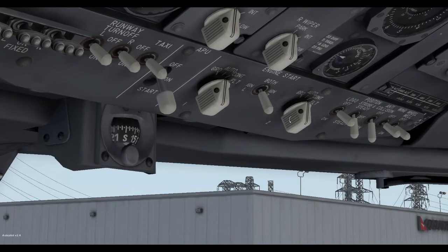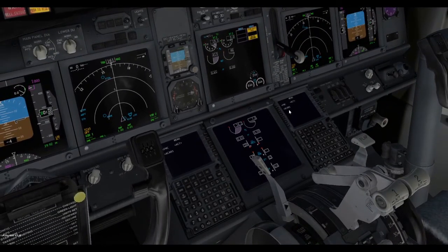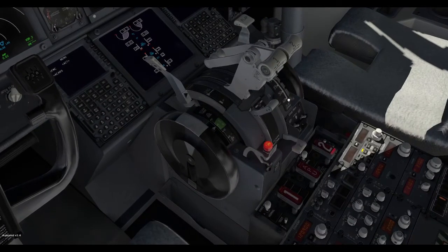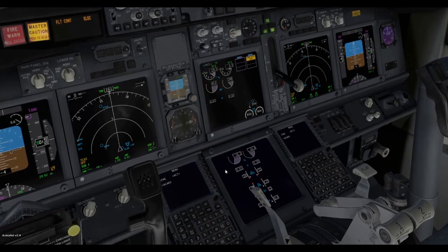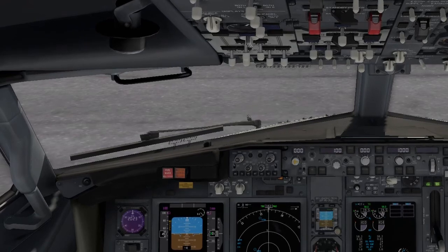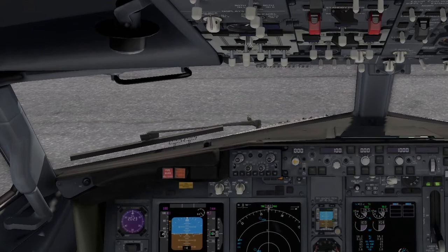Now we can switch on engine number two — ignition to ground, and that will start firing up the other engine. Once it reaches N2 25, push the mixture lever up to idle for number two. And that is how you start the Zibo 737-800 for X-Plane. If you want more content related to X-Plane and Microsoft Flight Simulator, please consider subscribing. I'll see you another day.